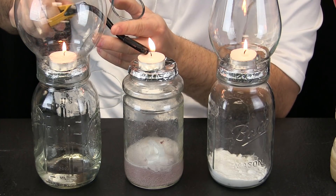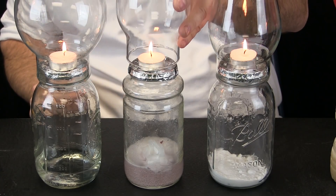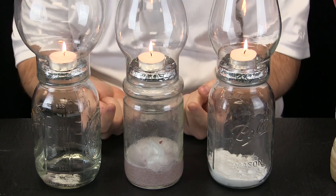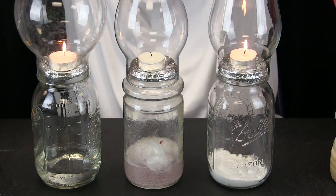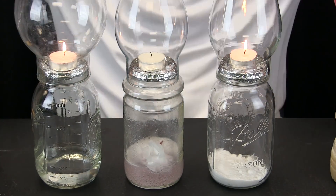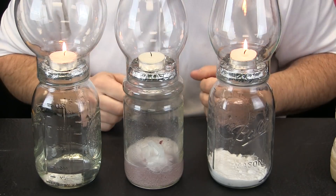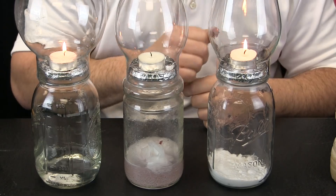It allows oxygen to get to the flame. When I put the globe on, all that carbon dioxide gas comes up through the holes and burns out the candle flame. These other flames are still burning because oxygen is getting to them. This globe is being filled with carbon dioxide gas — a chemical change.